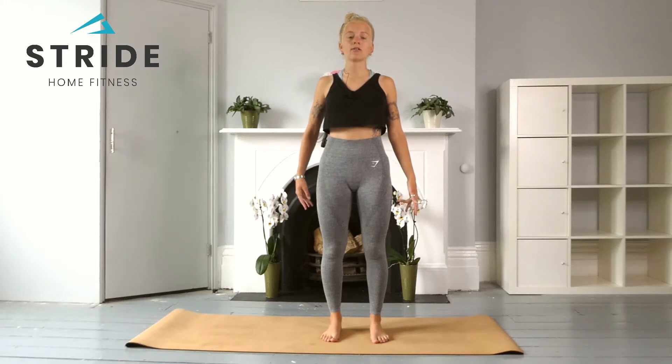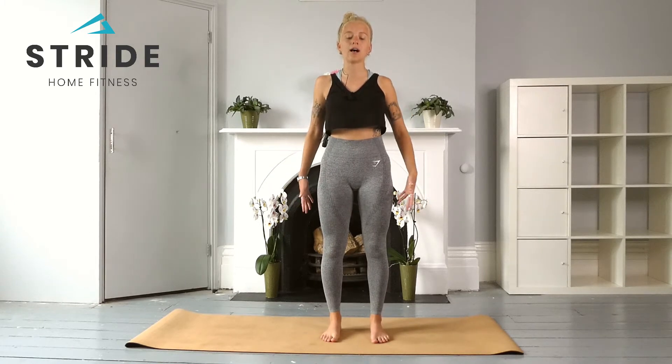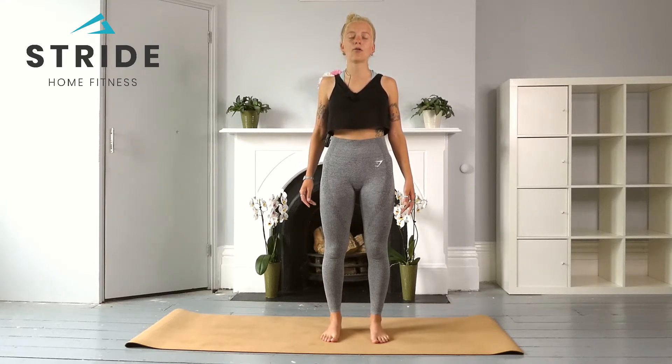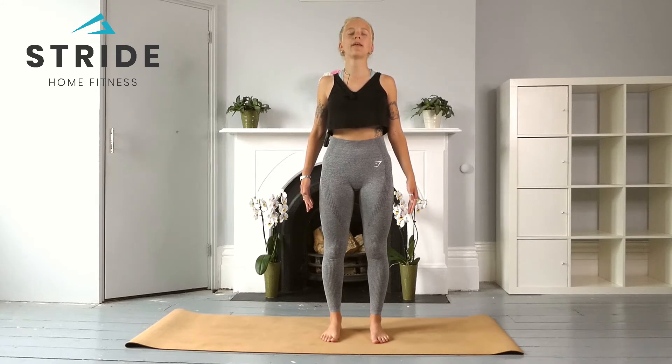We're going to start today with a three-part breath. This is really going to help you to connect to your breath and notice the separate parts of the breath, helping you understand the respiratory system and fire up through the body. Gently close the eyes and we're going to take an inhale for the count of five, four, three, two, one — hold the breath here for five, four, three, two, one — exhaling for five, four, three, two, and one. Come back to your natural breath.